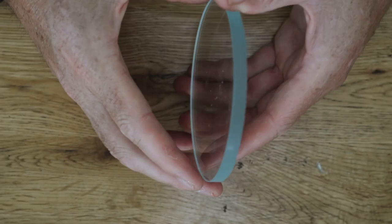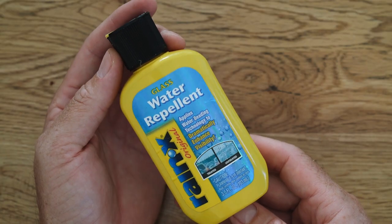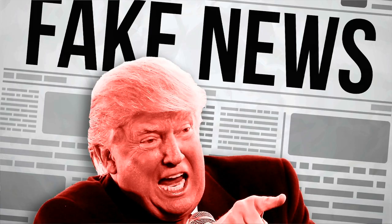For the glass ports that are in Seafrogs, what I use is Rainix. This is a product you can get from service stations and it's been developed specifically to sheet water off car windscreens. I find it works really well for water housings as well. I have heard someone say it might possibly damage o-rings, so just use it sparingly and keep it away from the edges. I've never had any issues with o-rings, so maybe fake news — who knows.